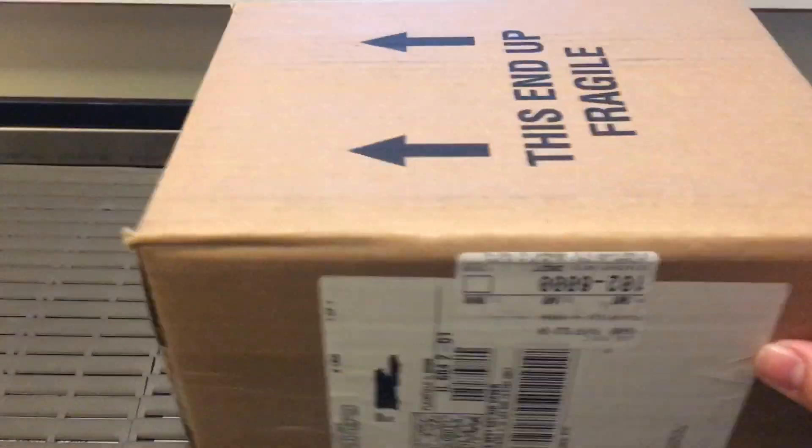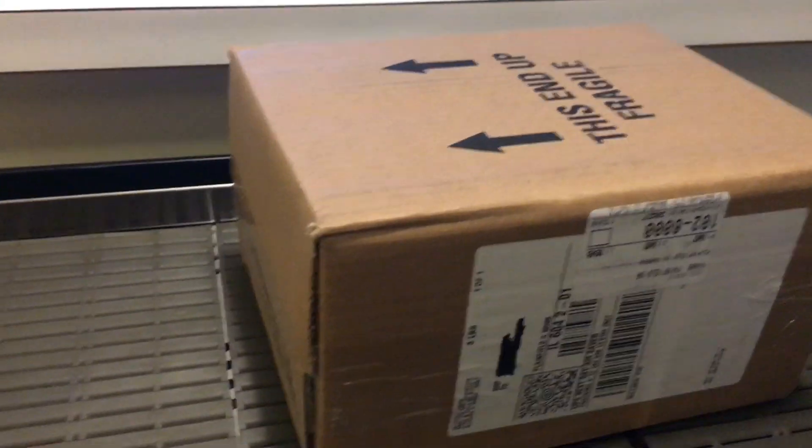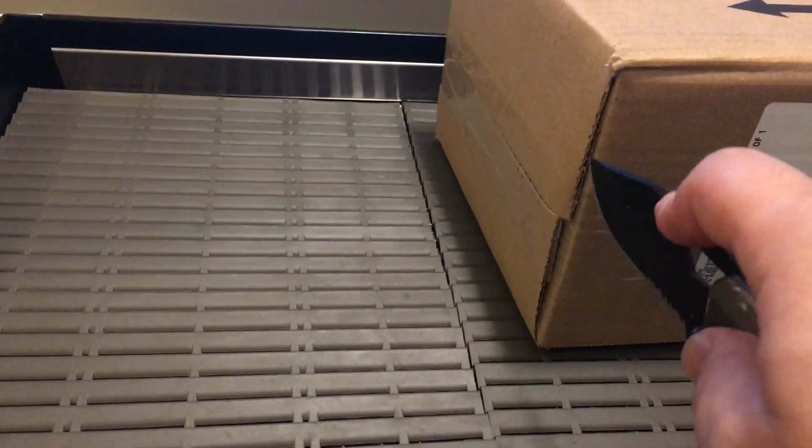All right everyone, so I just got this in today a lot earlier than what I was expecting, and it shipped from Aurora, Illinois, which is like a couple cities over from where I'm at, so that makes sense. I'm very excited to open this up. Let's see what we got.